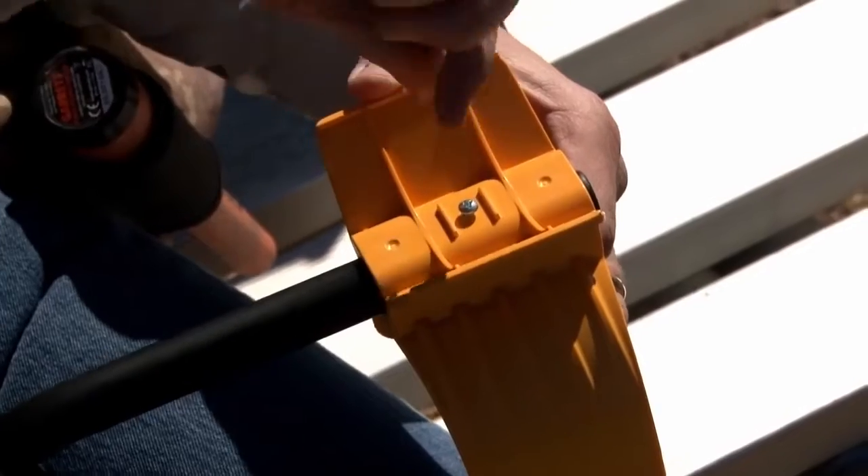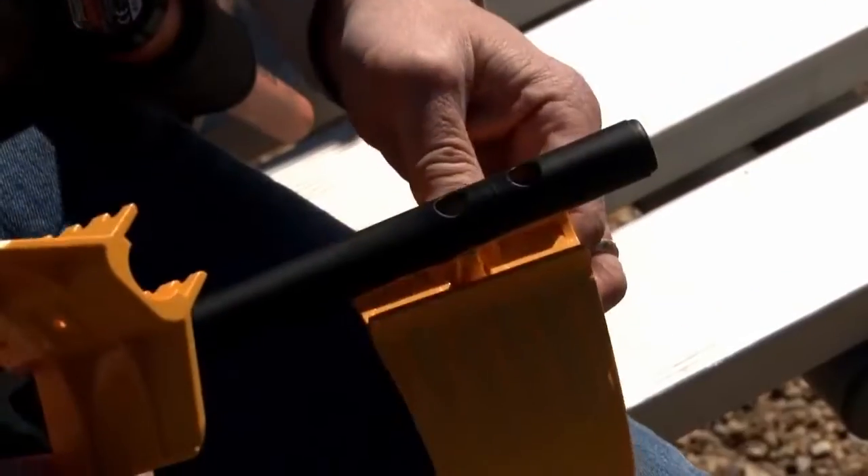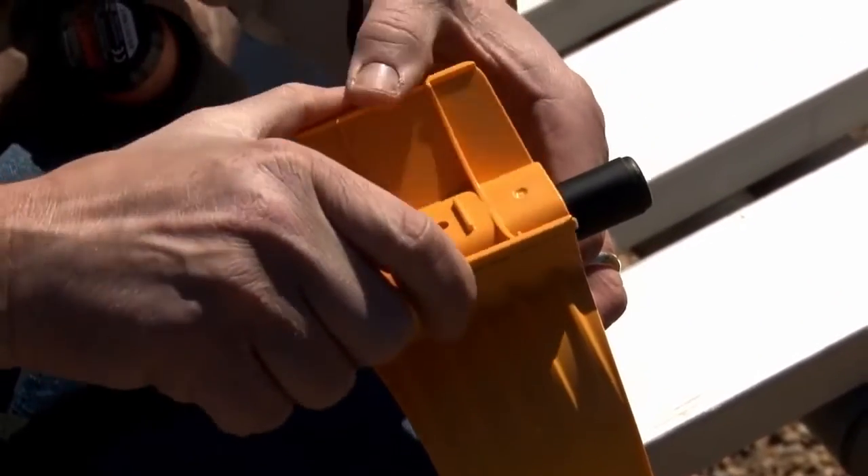Insert the coil connector into the control housing connector and hand tighten. The arm cuff can be adjusted by removing the screw on the bottom and mounting the two-piece cuff to the other hole.